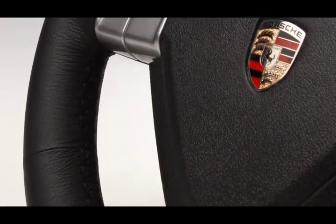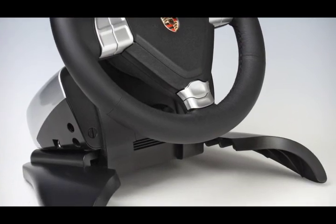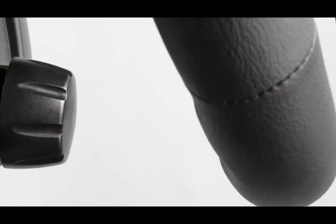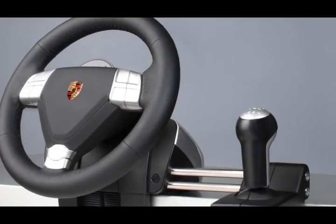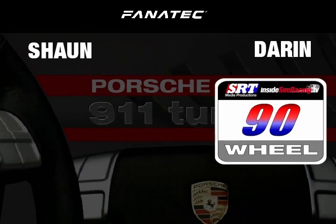We're going to put it through our rating scale. The first category is wheel — we look at how the buttons are configured, the type of wrap it's got, the way it looks. We both gave it a pretty high rating: I gave it a 90 and so did Sean. Sean, you've got it attached to your rig permanently — tell us about it.